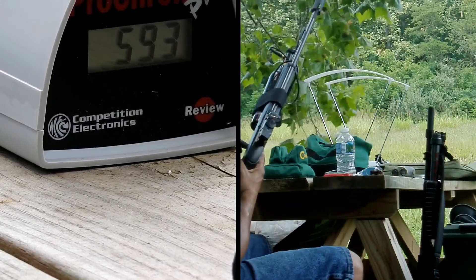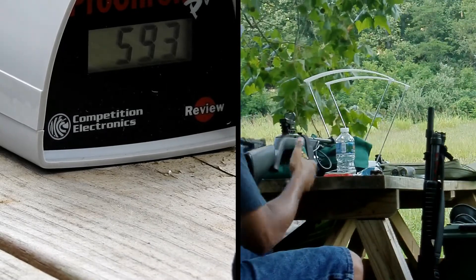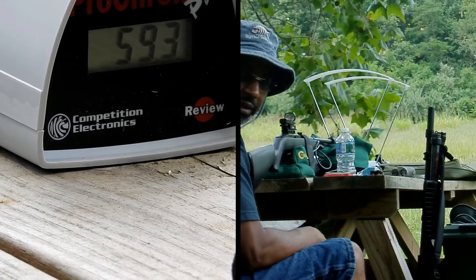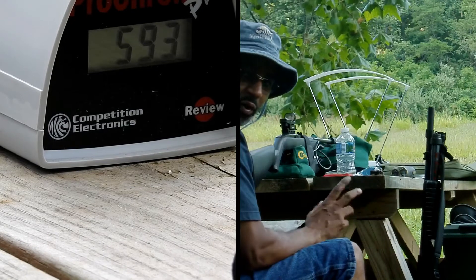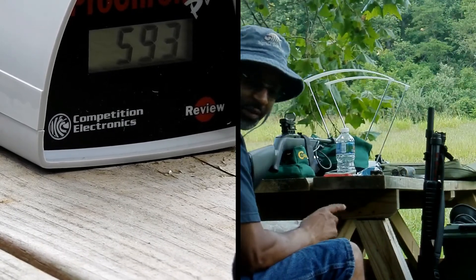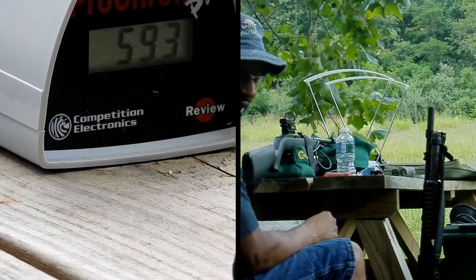Safety on. You can see it averaged around 590 somewhere around there. I'll get the actual numbers later, but I'll go ahead and take the 12-ounce CO2 off and put the 12-gram on, and then we'll take 12 shots.